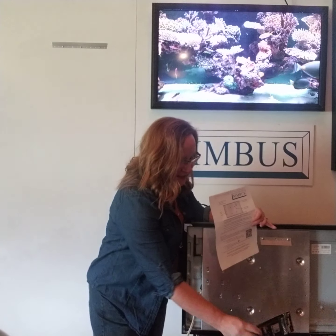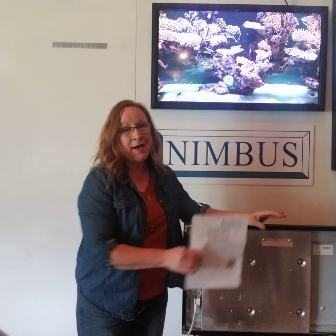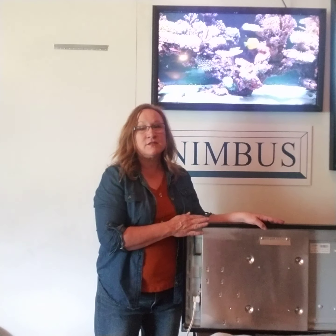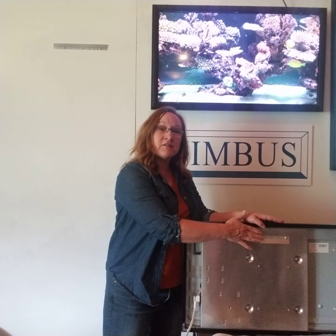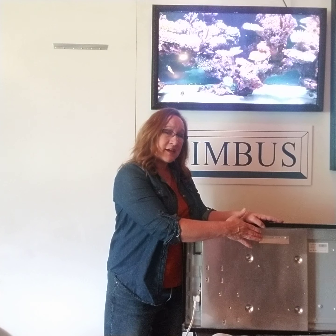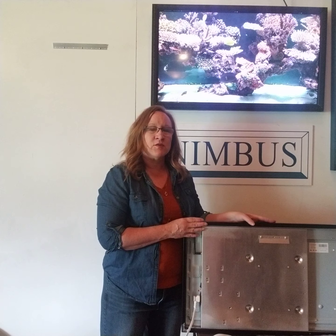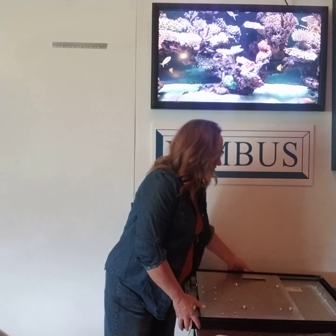In your mounting kit you will find a tab for the back of your frame if your frame doesn't have them, and you can mount that on the back of the frame either in landscape mode or portrait mode. For this one we chose landscape mode and you just screw that into your frame if it's needed.